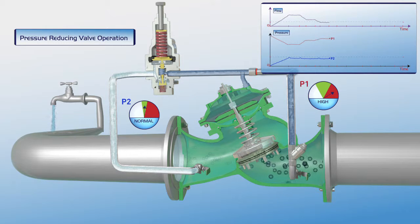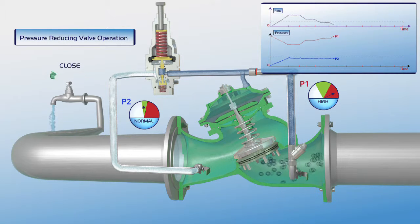Further reduction in demand for water, right down to zero demand, results in full closure of the valve. As presented on the chart, when the flow is zero, the upstream pressure is very high, and although the valve is closed, the downstream pressure remains stable at its designated set point.